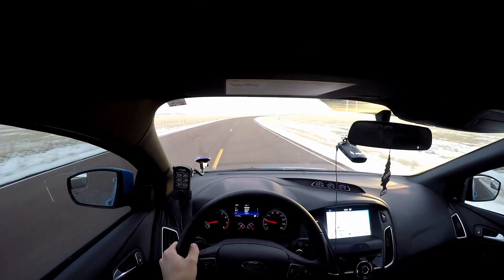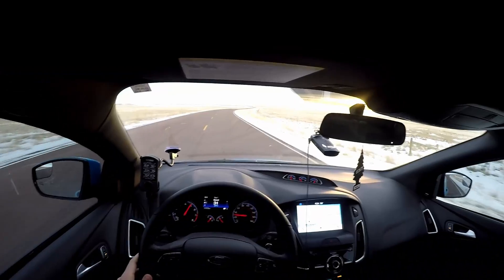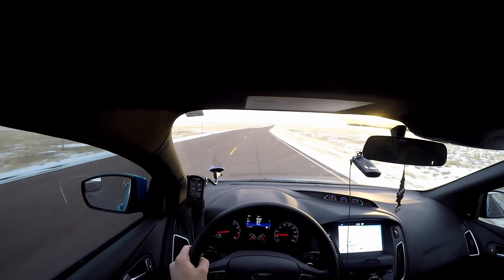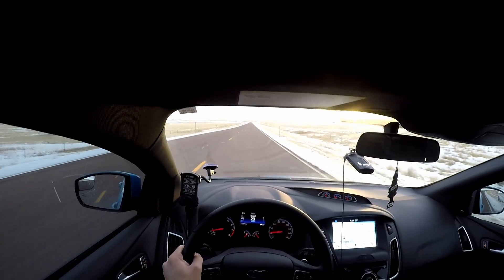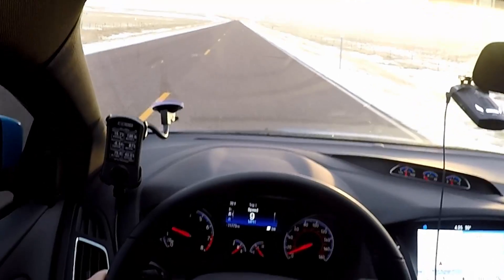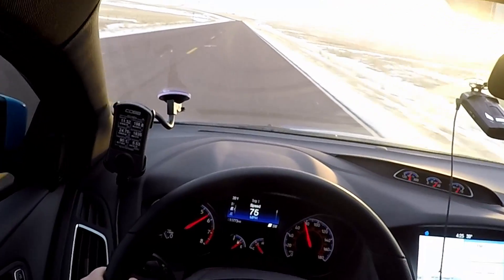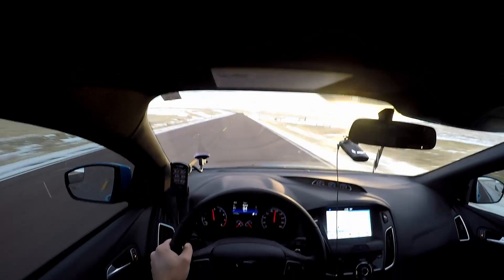I'll demonstrate the flat foot shifting — it definitely helps with straight-line performance. If I pin it right now and put the clutch in, it'll hold it right at 5,000 RPM. So if you're trying to rev match any higher than 5,000 RPM it's really annoying because you can't get it to rev any higher than that. Other than that it's pretty cool, though I don't really use it all that often — I'm not really trying to get that extra tenth of a second when I'm just tooling around by myself.